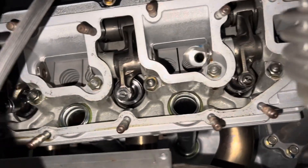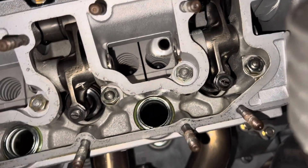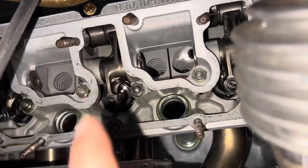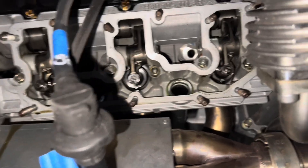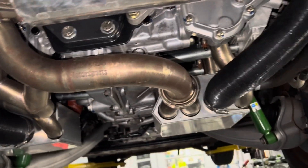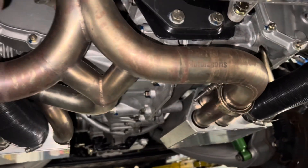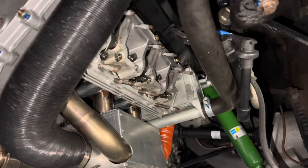All the head studs were perfect. You can see them down in there. Just kind of looking around, checking camshafts, checking everything — rockers. Our rocker clearances were good. I think only two, maybe three, required an actual adjustment. Definitely no real issues there.